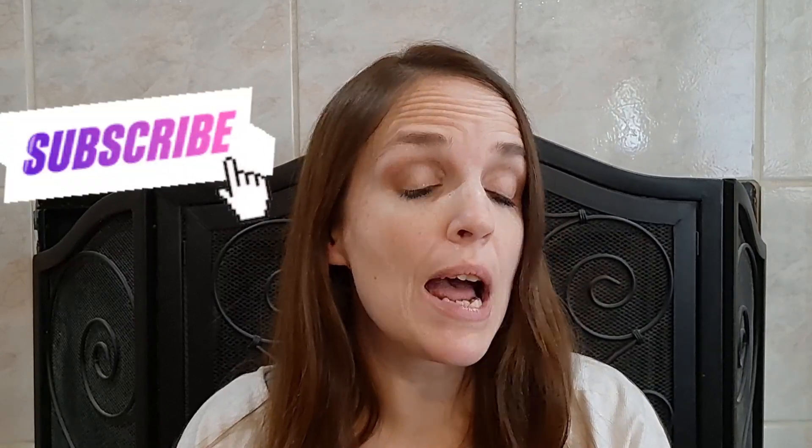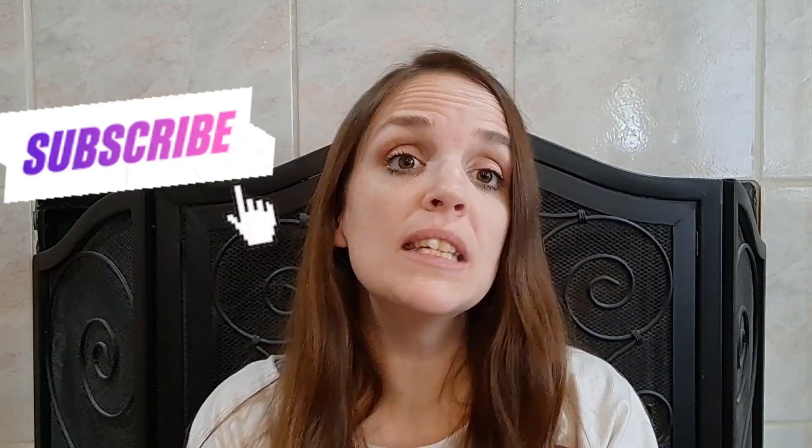Hey guys, my name is Amanda, welcome to my channel. I am so happy to have you here today. If you have not subscribed and you like the content you see, please consider subscribing and hit that bell button so you are notified every time I upload. Please consider giving me a big thumbs up because that really helps me out here on YouTube. Thank you so much friends, enjoy the DIYs today.